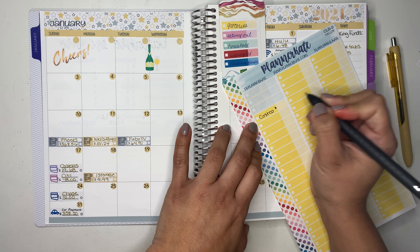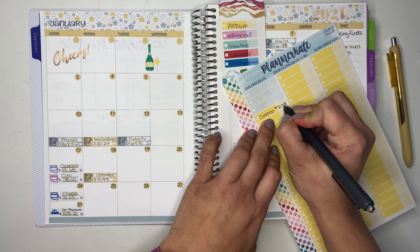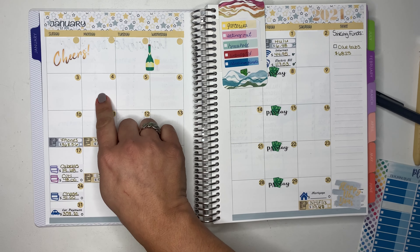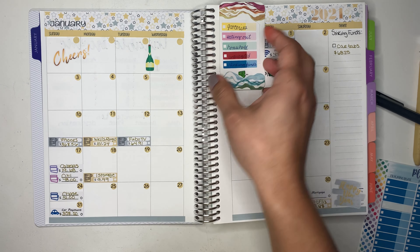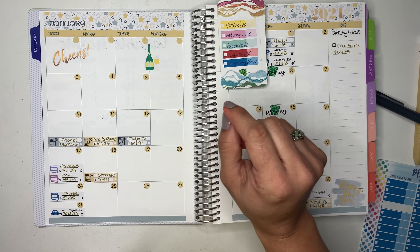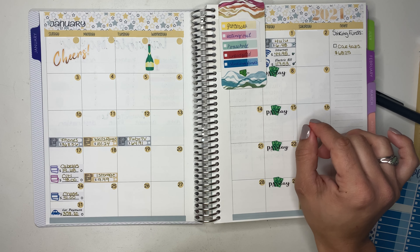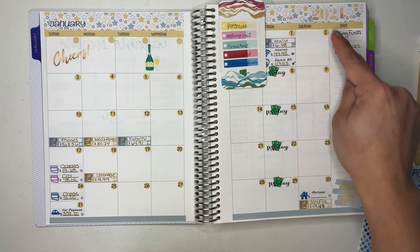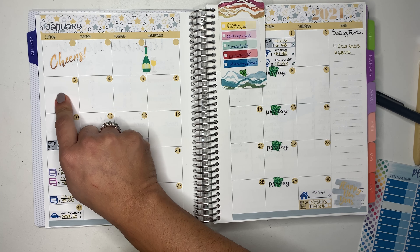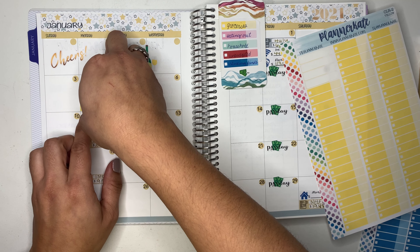For groceries, I went to Costco and spent $71.73 on the 4th. I forgot to mention — I'm checking in from the 1st through the 9th. I didn't have any expenses on the 1st, 2nd, or 3rd of January, but on the 4th I had groceries.